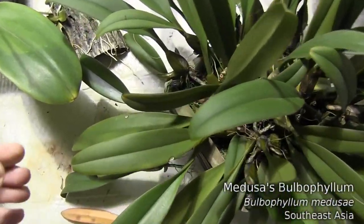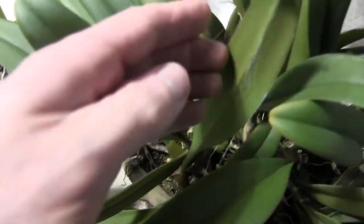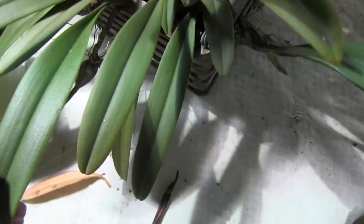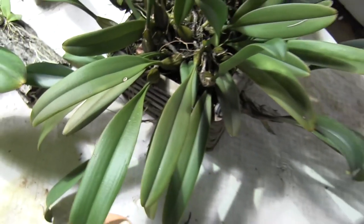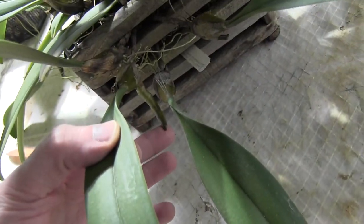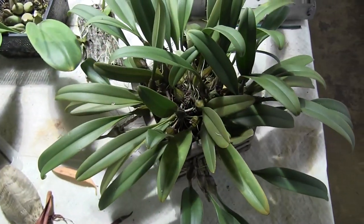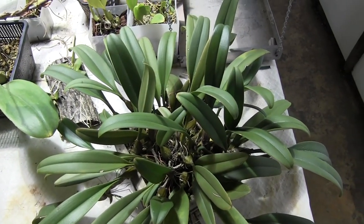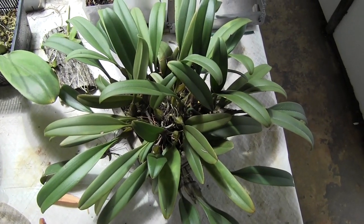Here's my Bulbo Medusae. It's got lots of new growths pushing out — there's two coming off of one bulb there, one coming off of this one, and there's lots of them coming out everywhere. It's ready to be divided, definitely needing to be divided soon. The problem is it just has not warmed up yet — it's still cold outside. But it should be warming up soon and I'm going to be dividing this plant very shortly.